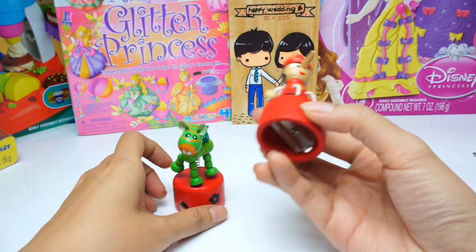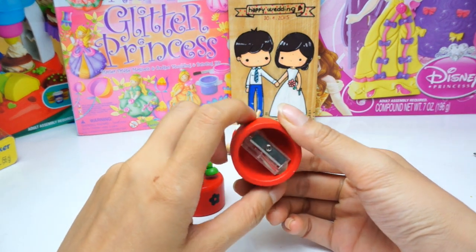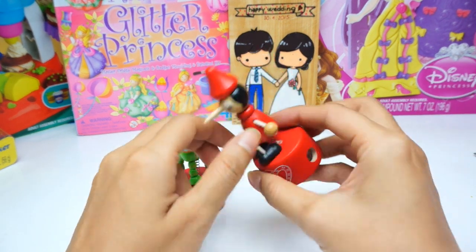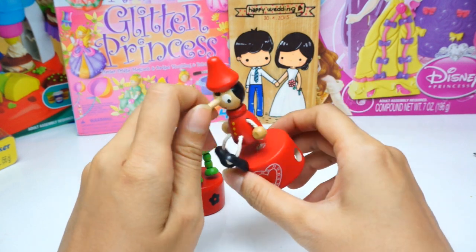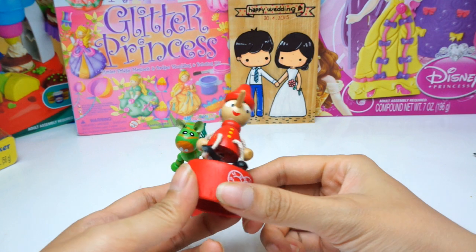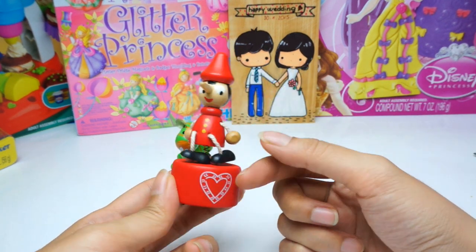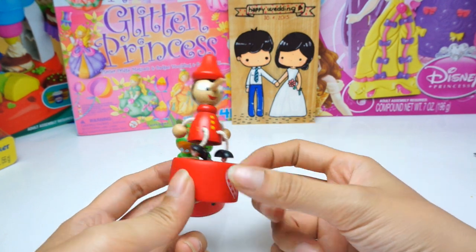I bought it in one country in Asia when I traveled — I couldn't remember exactly where. But they have many different kinds. It looks very cute. Here you can see a pinocchio in red color and it has a hat here.